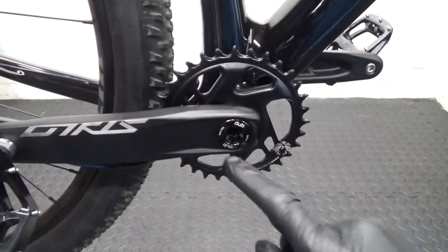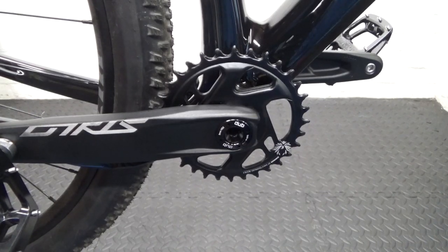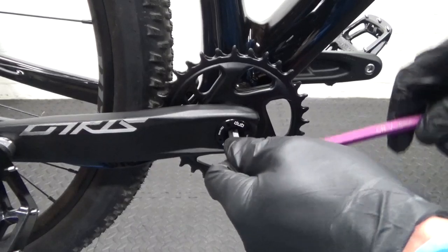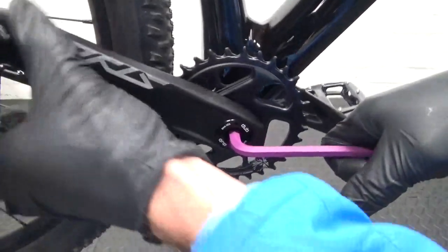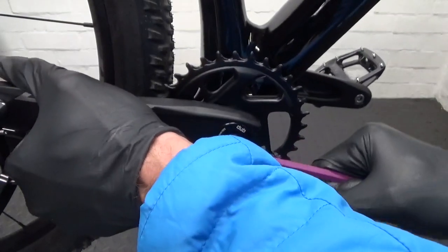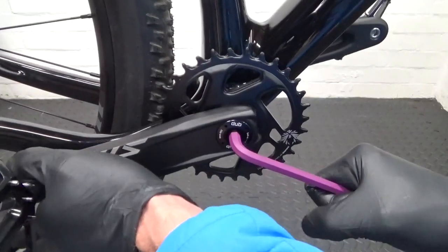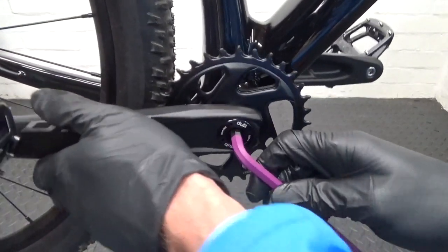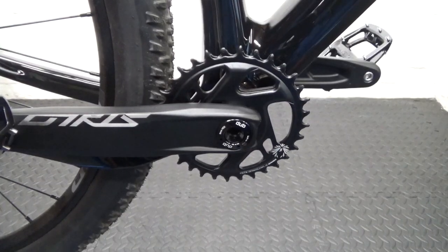The torque on it is 54 Newton metres. If you've got a big enough torque wrench set it to 54Nm and torque it up. If you haven't, just do it up so it's tight. Once you've tightened that up, go ahead and move around to the other side to do the adjustment.